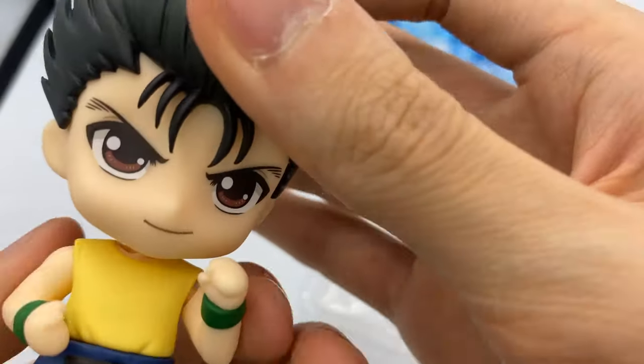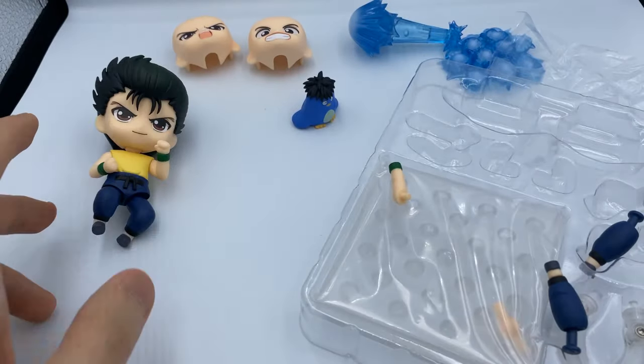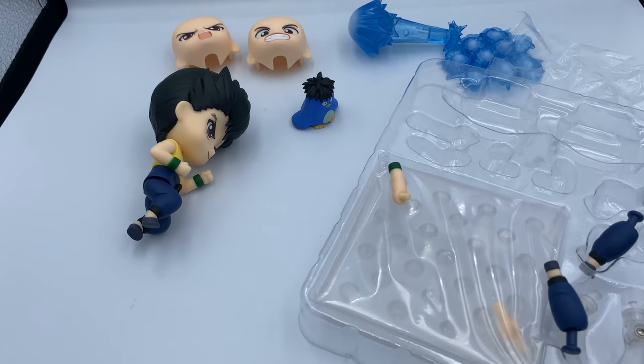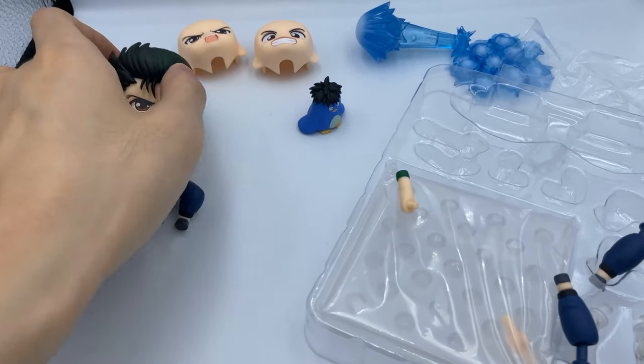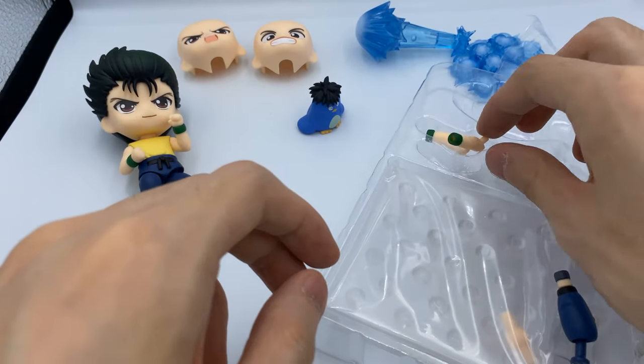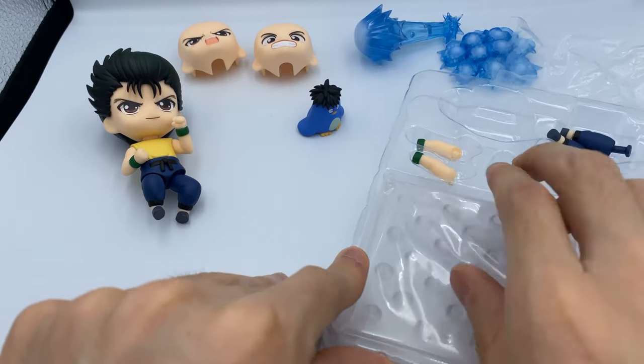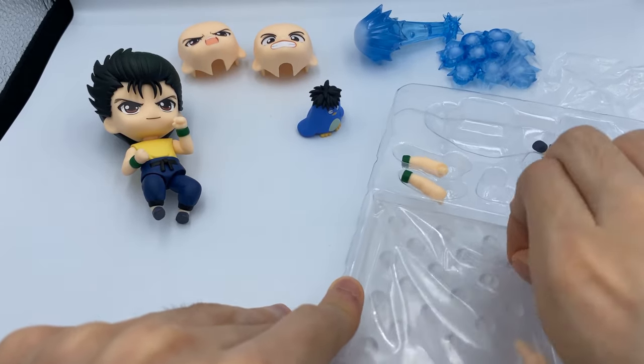I definitely wish they're going to release Hiei and Kurama. I think Kurama had an announcement — maybe it was last year or something. Maybe it's already up for pre-order and I pre-ordered it; I don't remember, I have too many Nendoroids pre-ordered right now. But let's do one last thing before we wrap this video up.